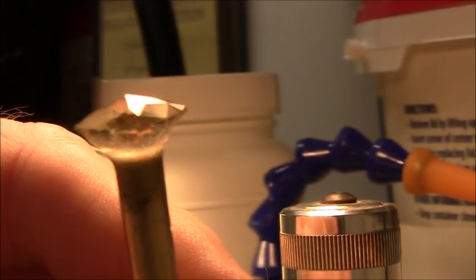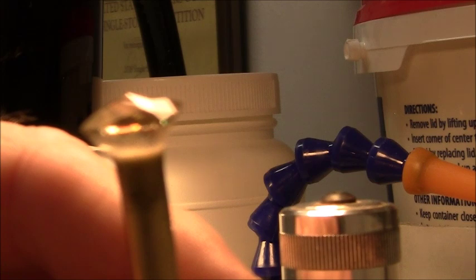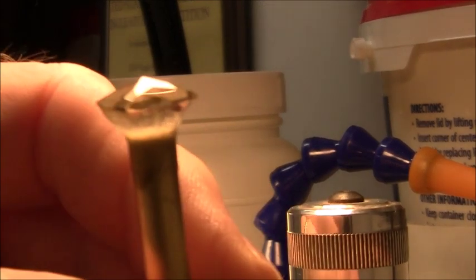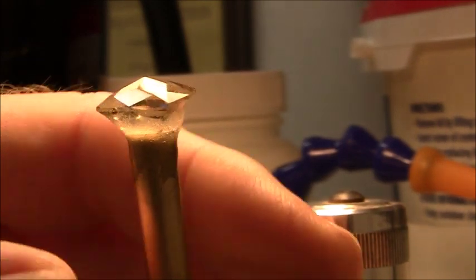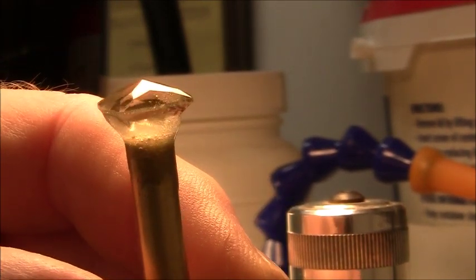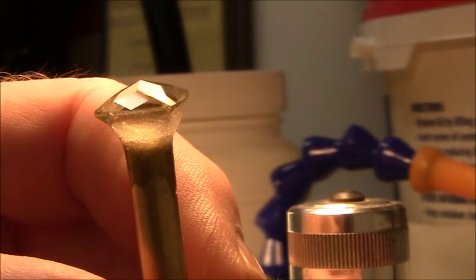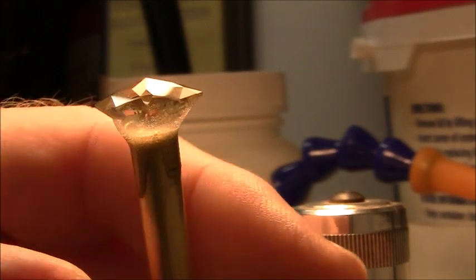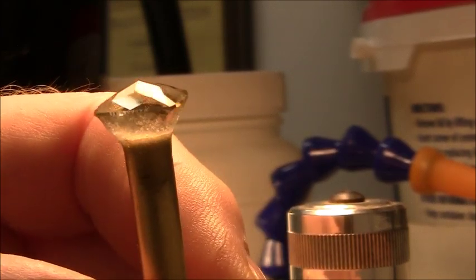It's relatively soft — six and a half, maybe seven on the Mohs hardness scale — so it's not really difficult to cut or polish. It does have cleavage and that can sometimes give you some problems, but so far I've had no problem with this stone at all.